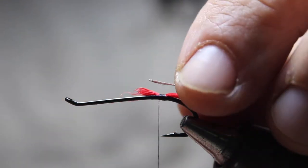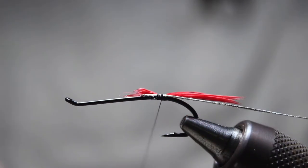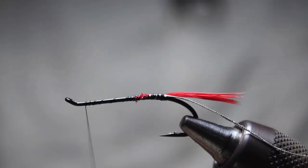Then we're going to go with some oval tinsel. This is the smaller stuff, but medium can work depending on the size of the fly you're using. Then I'm going to wrap all the way up to the front.